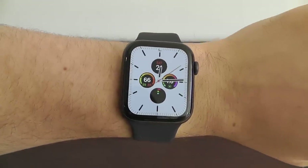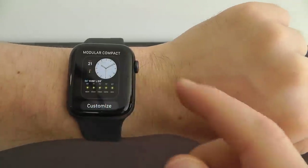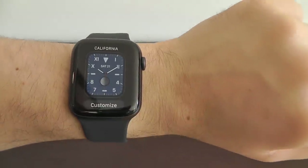One of the first things you're going to want to do with the new Apple Watch is start looking at the variety of new watch faces that are exclusive to the brand new Apple Watch Series 5 and Watch OS 6.